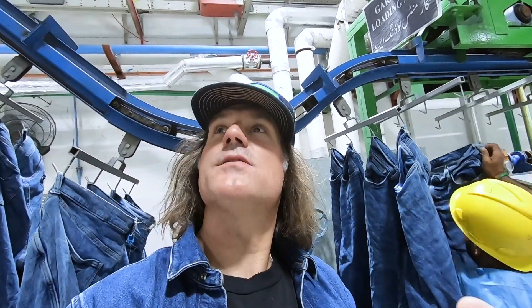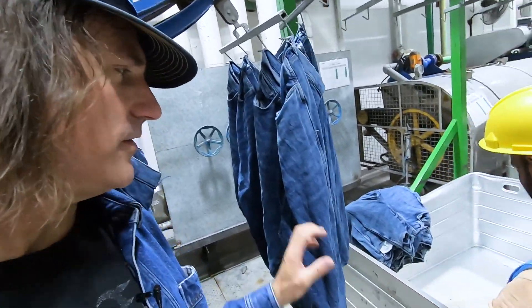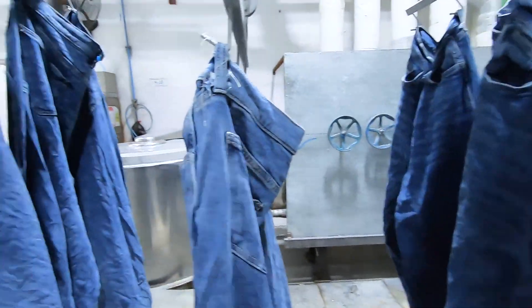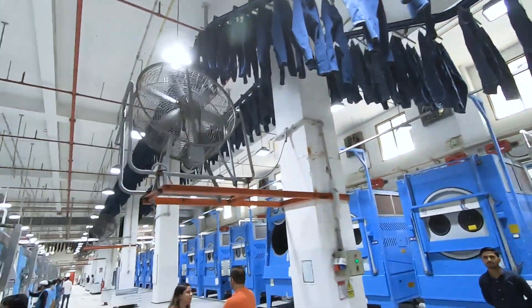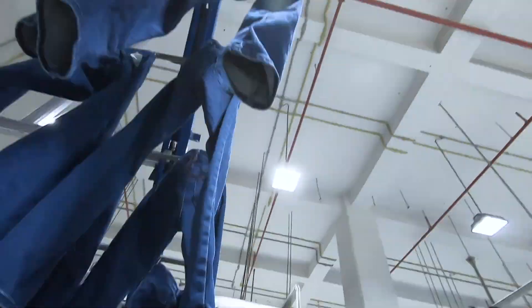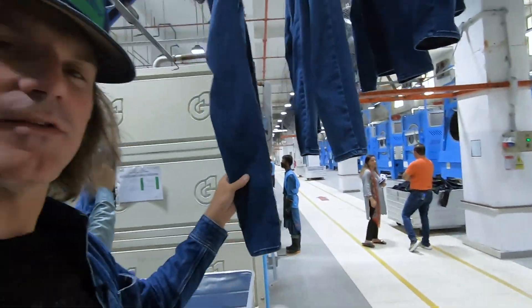They use the heat from all the machines and air dry a lot of these garments. These are wet garments that go around this whole conveyor loop and by the time they come back down, they are dry.